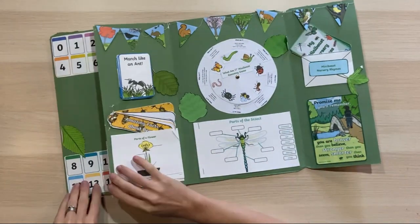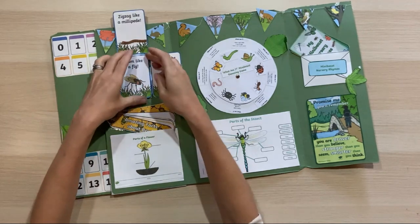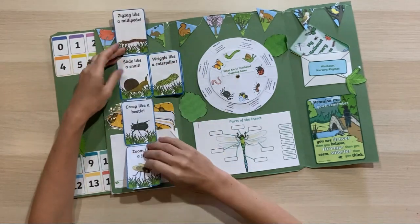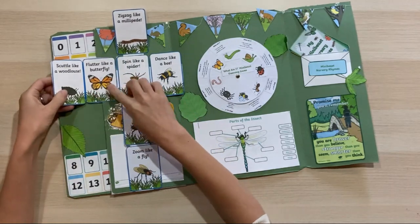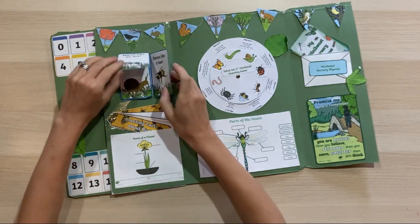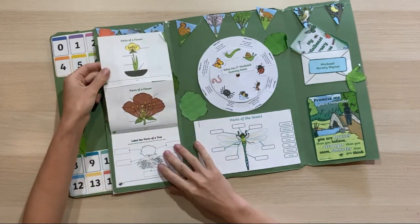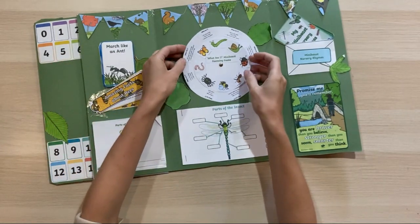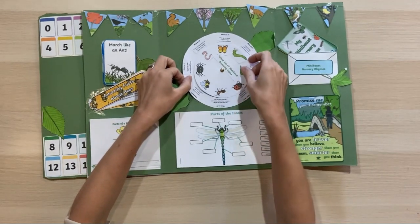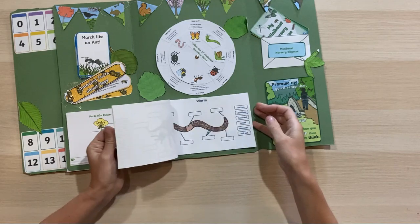We've also got our flat book — you can have lots of fun folding it in different ways, then trying to unfold it and find all the different activities before folding it back up again. There's an amazing bee facts fan book from the bees lap book resource, and a parts-of-a-flower activity for a rainy day. The 'what am I?' minibeast spinner is our guessing game for interactive indoor play, and we've got parts of an insect to fill in together.